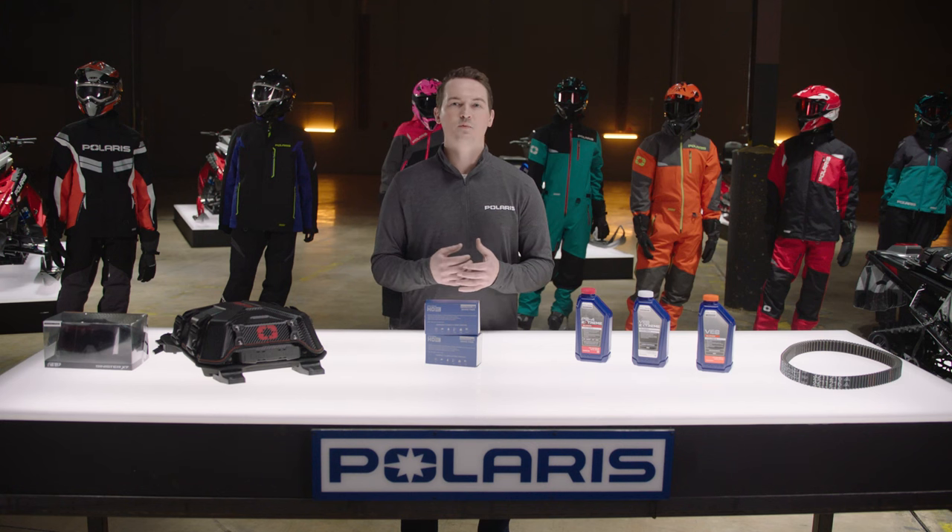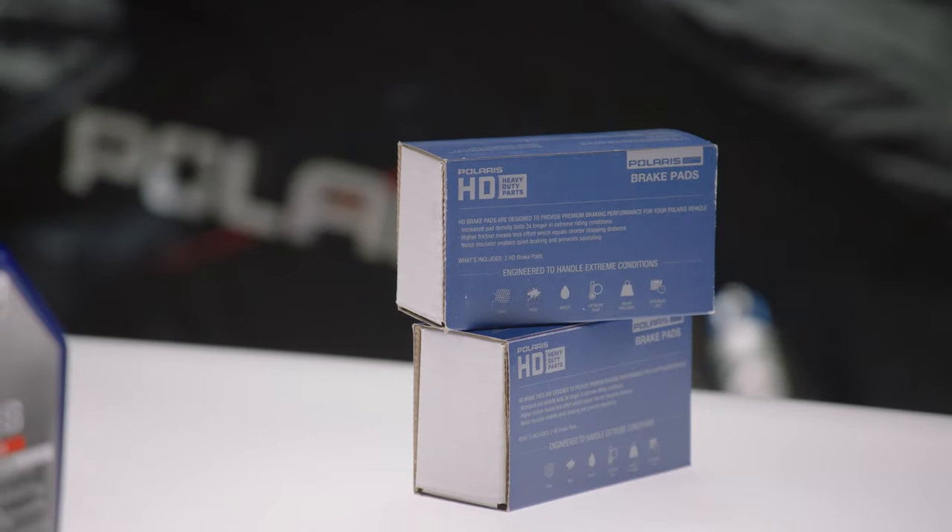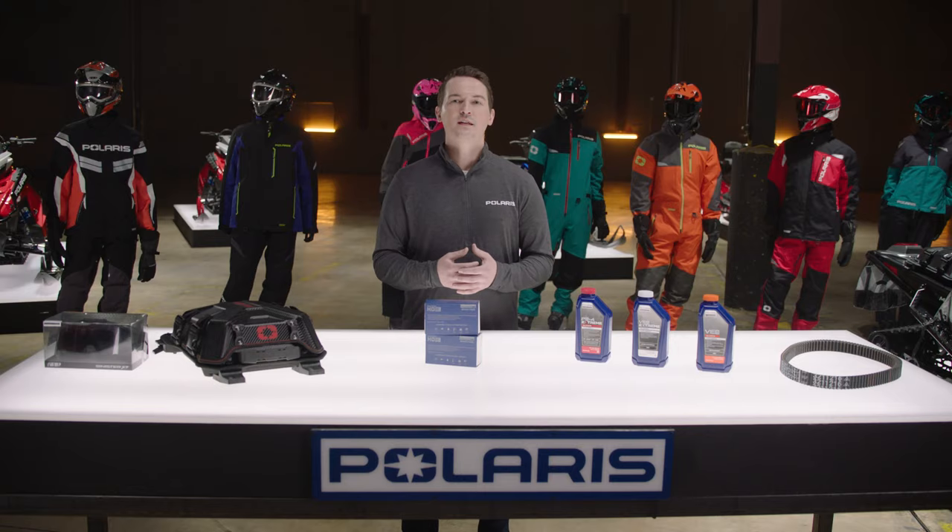We have new HD brake pads with increased pad density that lasts longer and provide a consistent feel in all temperature ranges and environments. You can easily upgrade your entire braking system for maximum performance with our HD brake pad kit, which includes HD pads and Hayes Pro Float 5R rotor manufactured with a forged hub and stainless ring for advanced heat management.